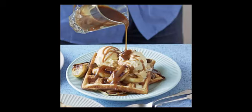Ingredients: 140g light muscovado sugar, 2 tablespoons golden syrup, 50g butter, 300ml double cream, 4 large eggs separated, 300g plain flour, half a teaspoon bicarbonate of soda, 2 tablespoons golden caster sugar, 50g butter melted, 600ml milk, 2 bananas peeled and cut into large pieces, 1 tablespoon butter, vanilla ice cream optional.